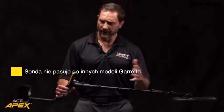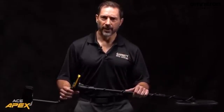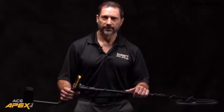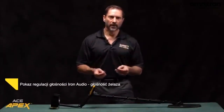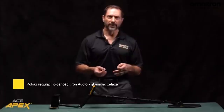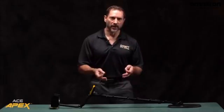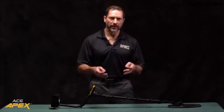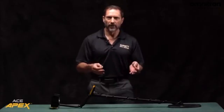We've talked about the coil, and we've talked about the new Multiflex technology. Let's talk about all the other features that make this Apex such a powerful machine. For this demonstration, I have two targets. One is an iron nail, and the other is a coin. A lot of experienced treasure hunters recognize the value in being able to hear all the targets in the ground, including the undesirable iron. However, they want to have the ability to reduce the volume of that iron sound so that it's not so annoying. Now I'll demonstrate this iron volume adjustment.